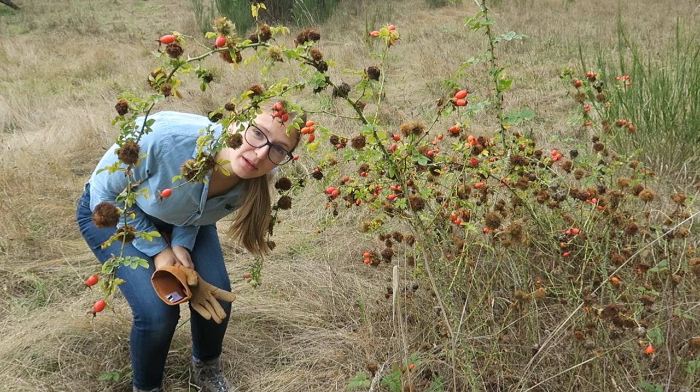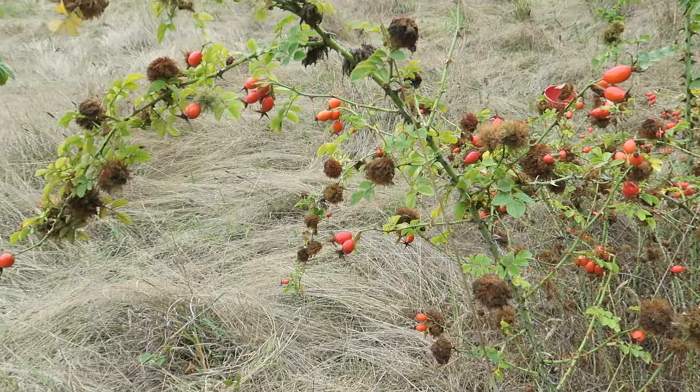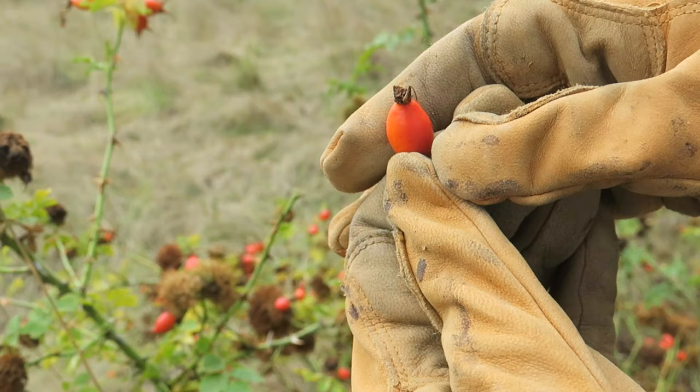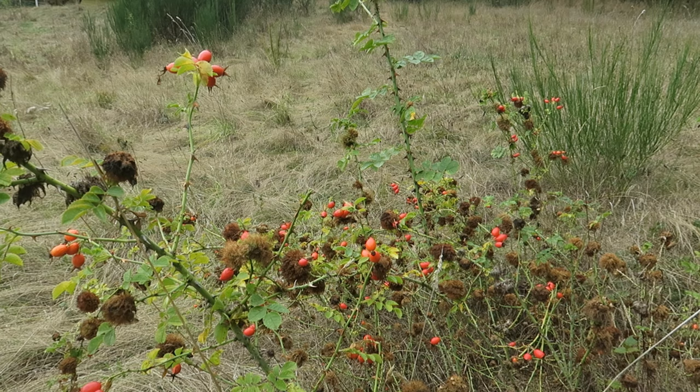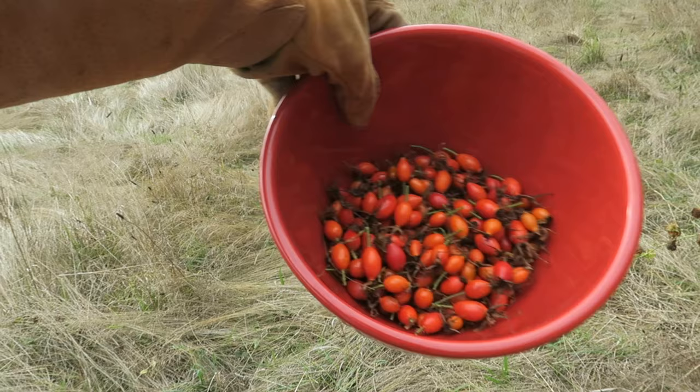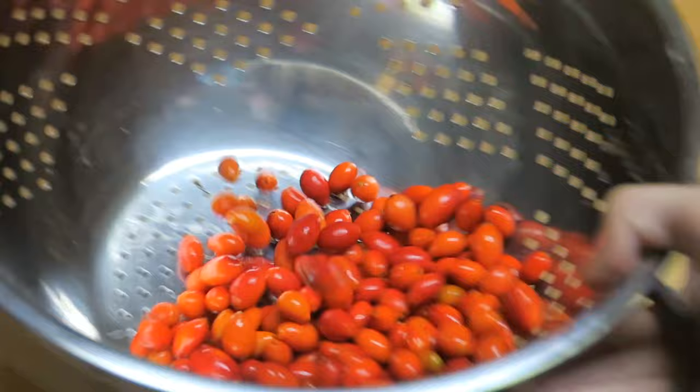Today we're going to talk about harvesting and drying rose hips. You want to harvest when they are red or orange in color, and remove them by simply twisting until they pop right off. This happens in the fall. If you come across any that aren't ready, simply don't pick them.